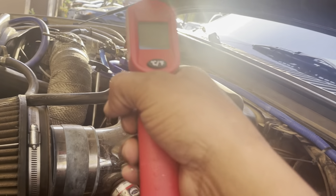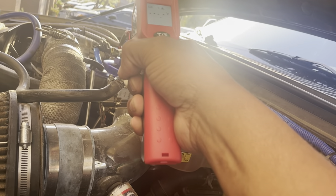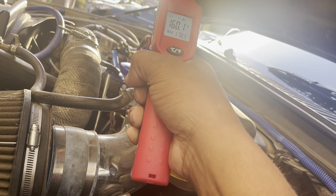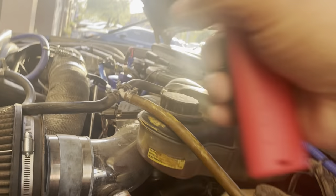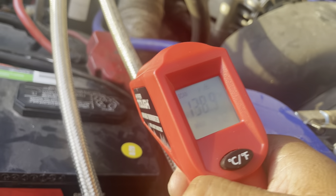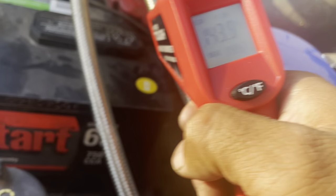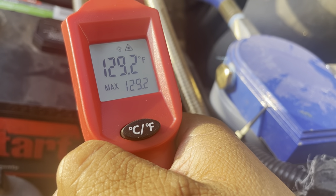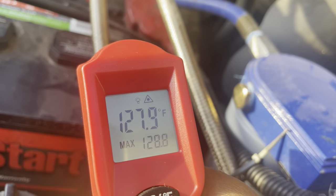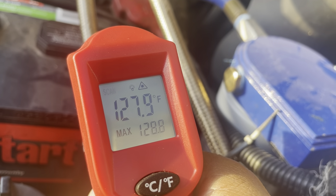All right, let's use the laser heat gun and see what the temperatures are doing. I'm aiming it at the oil cap — 178°F. The tuner says 186°F for engine oil temperature inside the engine. Let's look at the hose heat — at the input line: 139°F. Now the return line: 126°F. So some cooling is definitely happening.